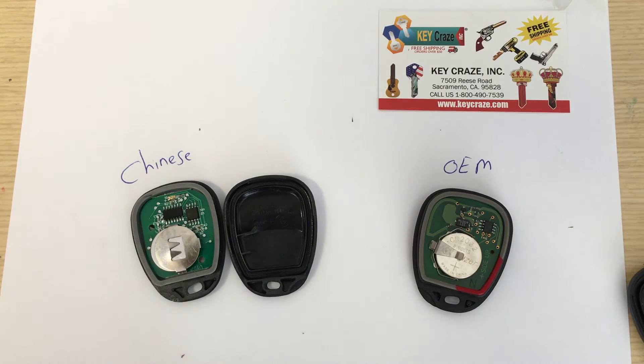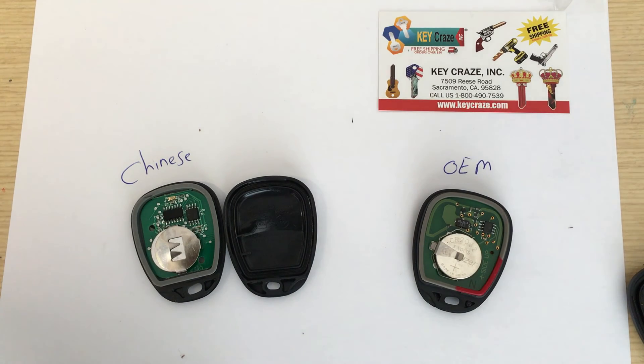The main problem with the Chinese boards is that either they will not work close enough — you've got to be about two or three feet away from the lock — or the battery will die within about two to three weeks. So if you go and make a remote for a customer, two weeks later he's going to call you back and say his key doesn't work, and you'll know that it's a Chinese remote.